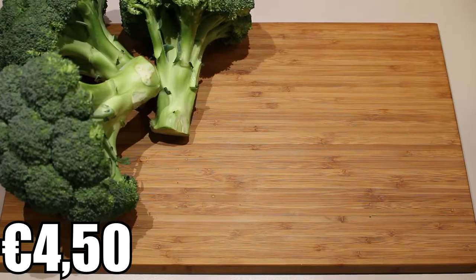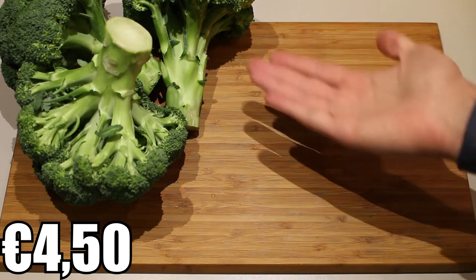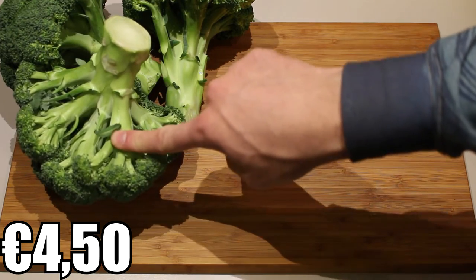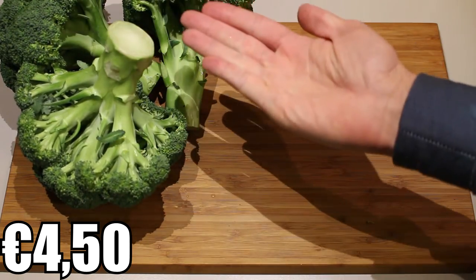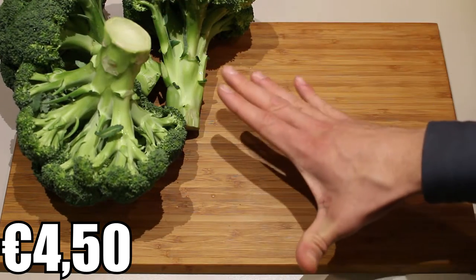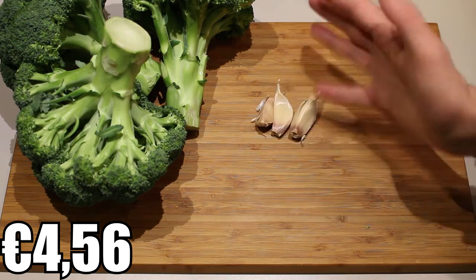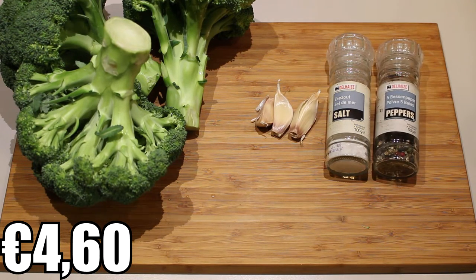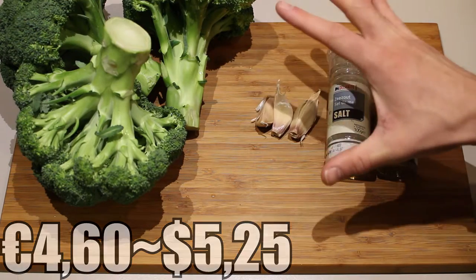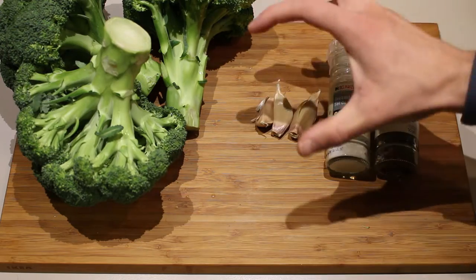The ingredients are broccoli — I'm going to take about three broccoli florets, this is a broccoli bouquet. It really depends on how much soup you want. I'm also going to add garlic because I just love garlic — about three cloves — some salt, some pepper, and of course water. This is the most basic broccoli soup recipe ever, or it would be if you left out the garlic.